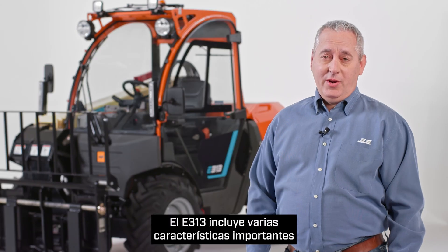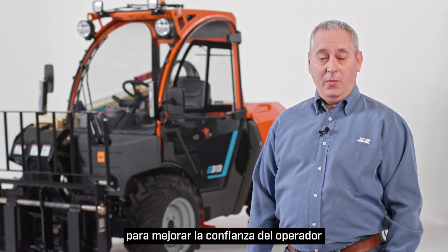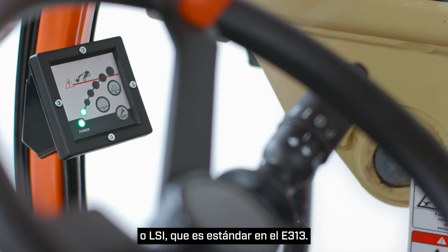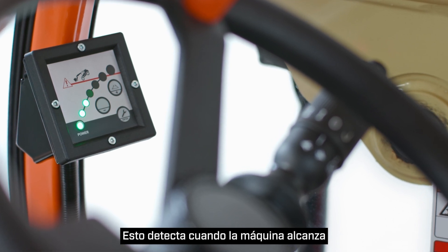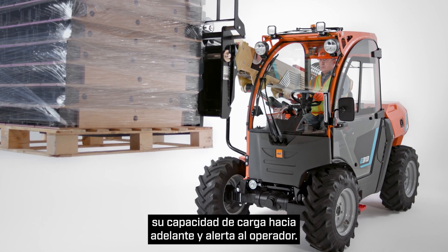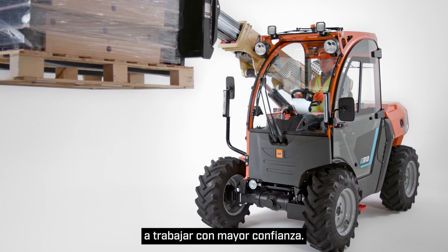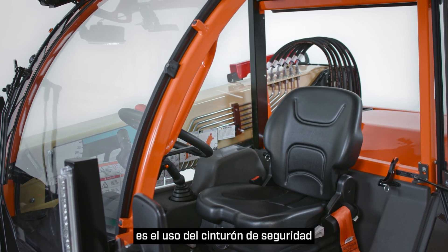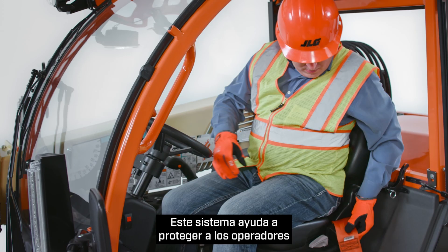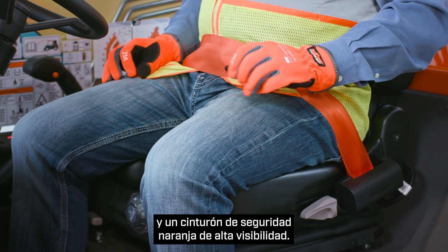The E313 includes several important features for enhanced operator confidence. First, we have Load Stability Indication, or LSI, which is standard on the E313. This senses when the machine reaches its forward load capacity and alerts the operator. By eliminating the guesswork of handling loads, this system helps operators work with greater confidence. Another key feature is Seatbelt Engagement and Operator Presence, or SEAOP. This system helps protect operators with Seatbelt Engagement Assurance, Operator Presence Sensing, and a High Visibility Orange Seatbelt.